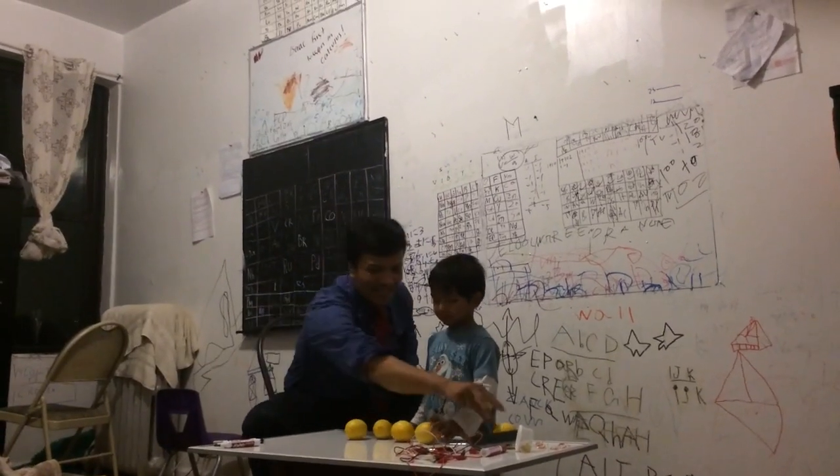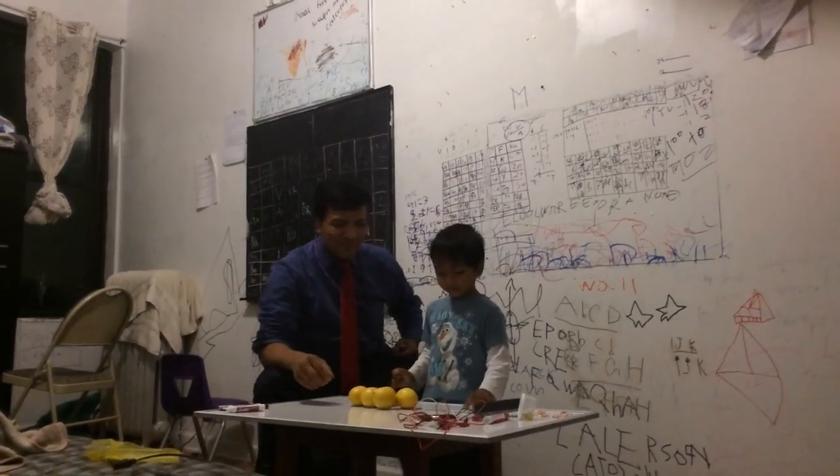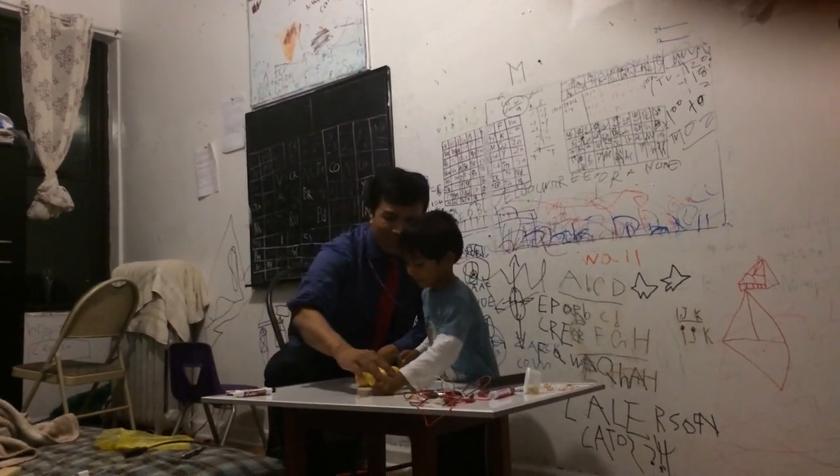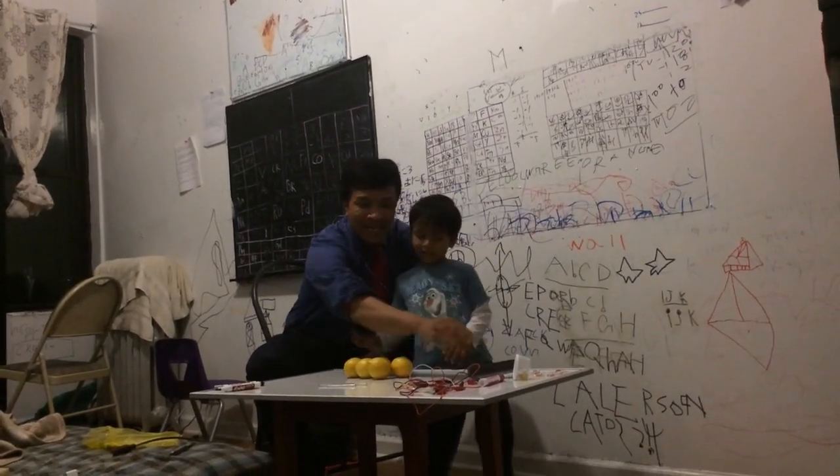A nail. How many lemons do we have? Five. How many nails do we have? Five. Can you put all the nails over here? Yeah.